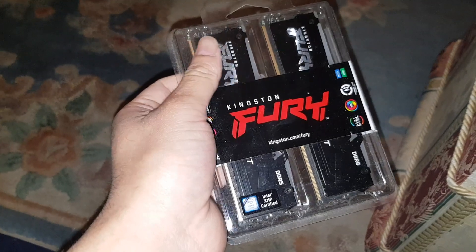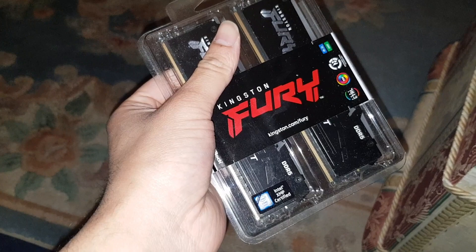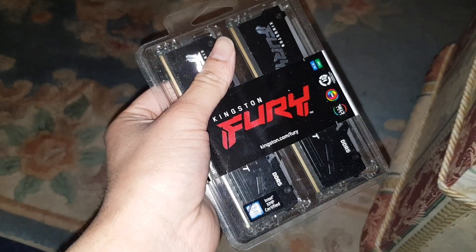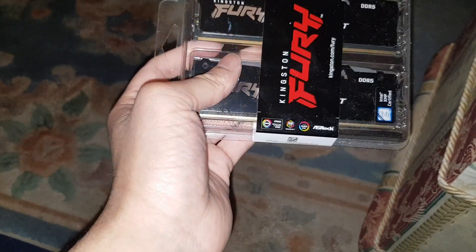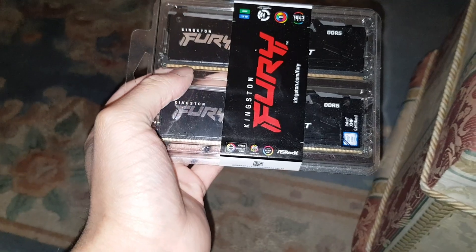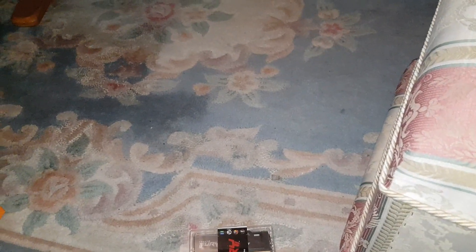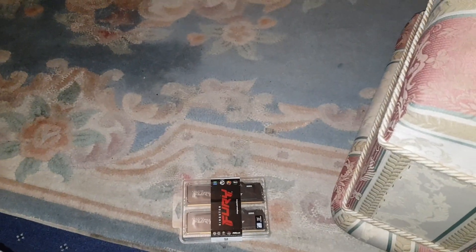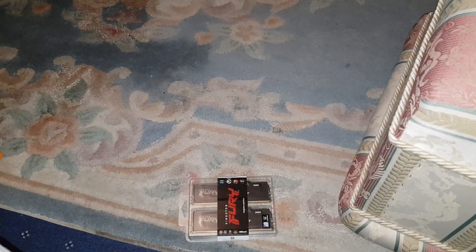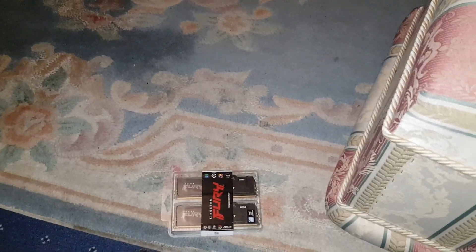32 gigabytes total — both sticks are 16 gigabytes each, so it's a kit. DDR5 5600MT/s. The price I paid for these right now is £152, but I actually paid £155 — that was with a discount as well.